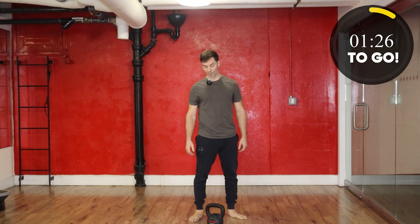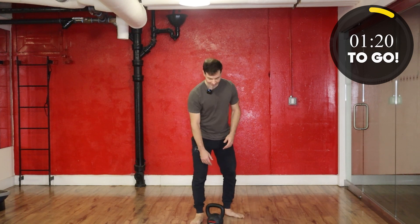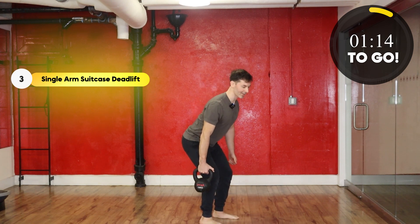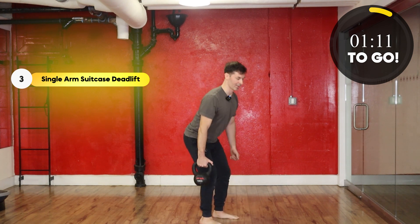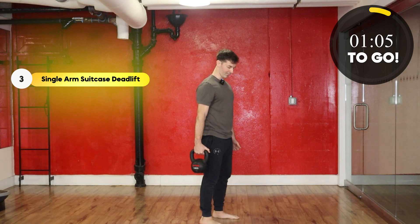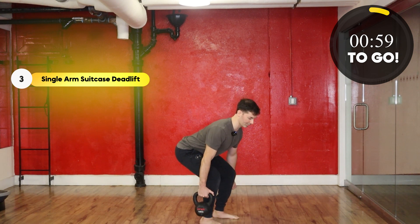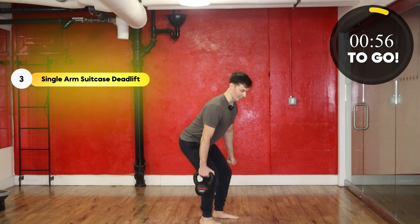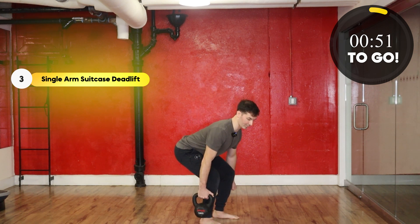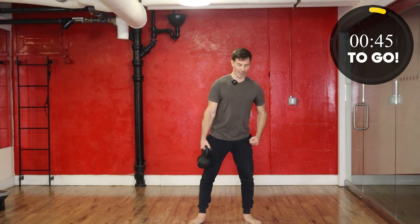Next up, we've got those single-sided suitcase deadlifts. You already know what to do — I'm not going to re-cue you. Belt next to you, make sure you keep the back straight as you hinge on and down. And take a break.